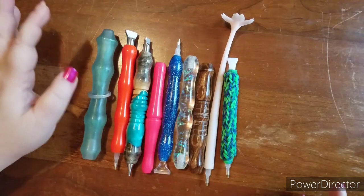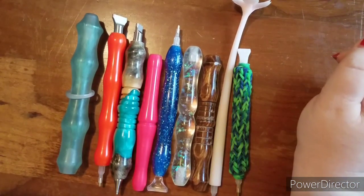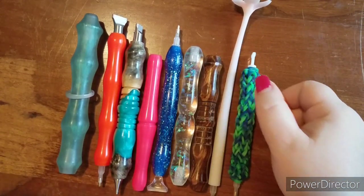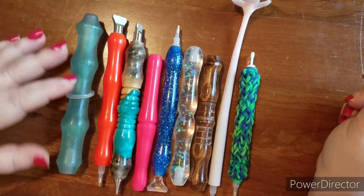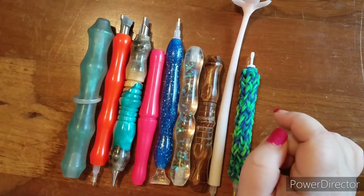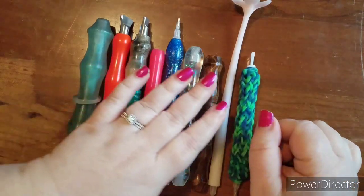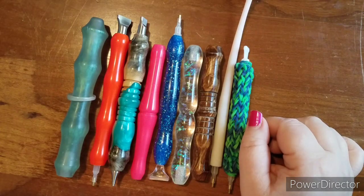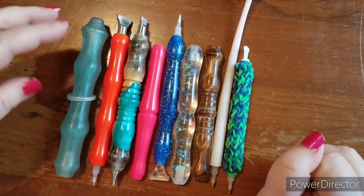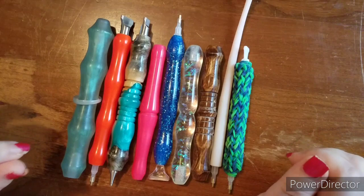Hi everyone! Here is my little submission into Jeremy and Christy's challenge to do pen stash videos. I do technically own a few more than what you're seeing here, but back before we opened up our shop last year, I actually sent a few of the pens to a friend so they could see what I was talking about and I don't have them back yet. Most of these that you're seeing right here, I only use three or four of them anyway. So let's just take a look at what we got here.